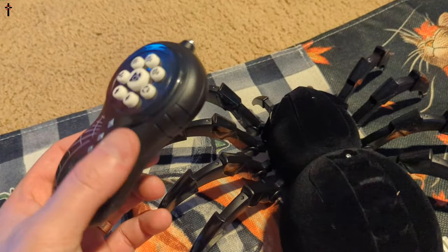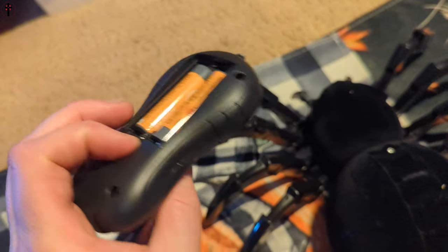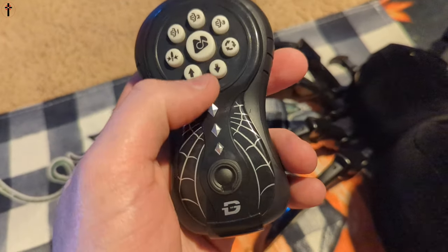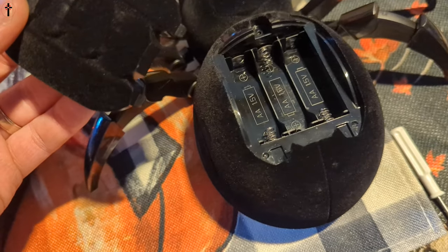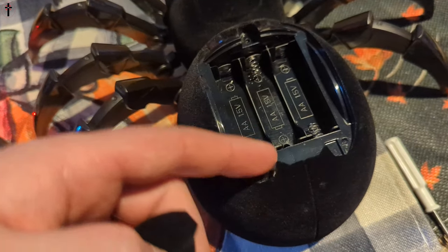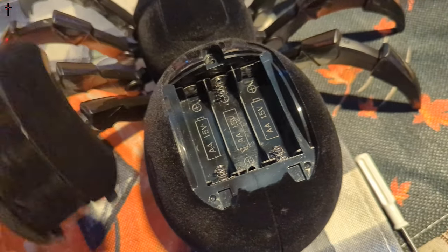All right guys, so this is what it looks like. It takes two AA batteries for the remote and you got all these different modes. Then you go ahead and pop this off and put in one, two, three double AA batteries right inside here.